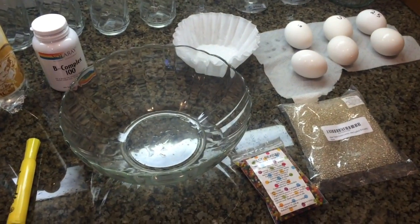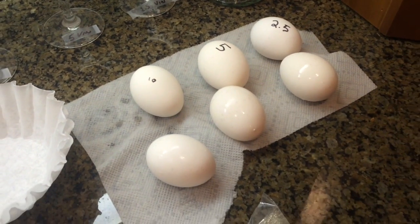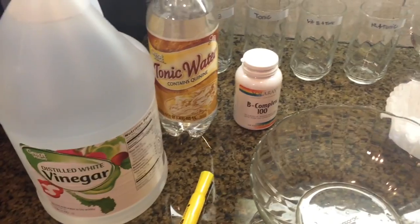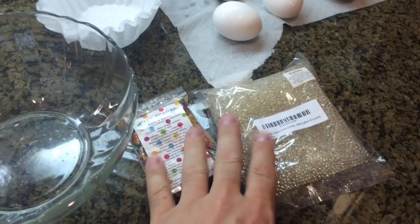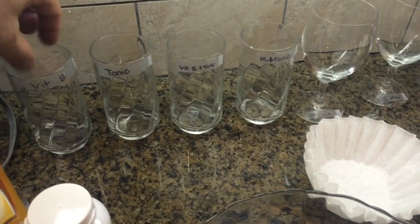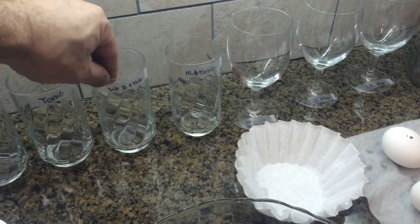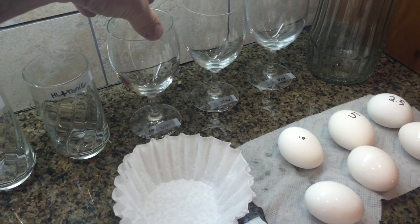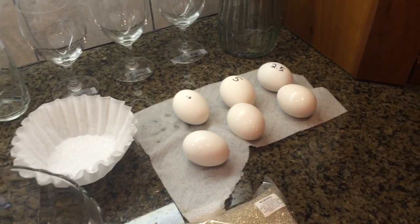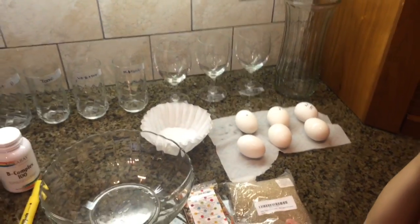Okay, let's get a look at what we're going to do. We've got three hard-boiled eggs — two partially, one fully — three unboiled eggs, vinegar, tonic water, vitamin B, highlighter, and some little water balls. We're going to mix some vitamin B and water, put tonic water with vitamin B, highlighter and tonic water, and some eggs with vinegar — the hard-boiled ones and the raw ones — with vinegar and highlighter water. We'll wait a few weeks and see how it turns out.